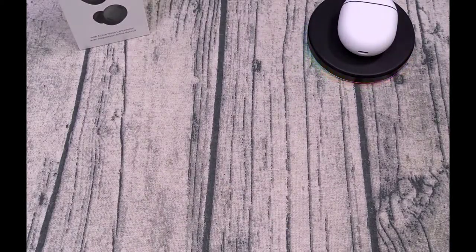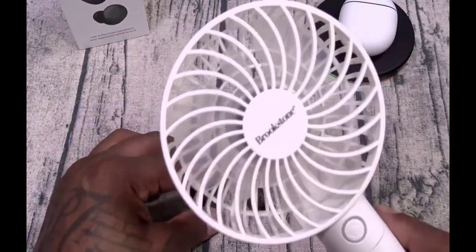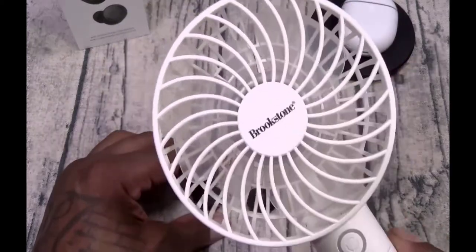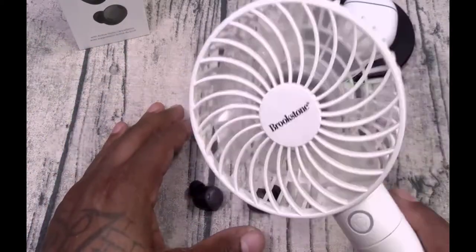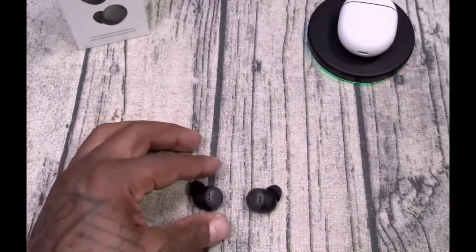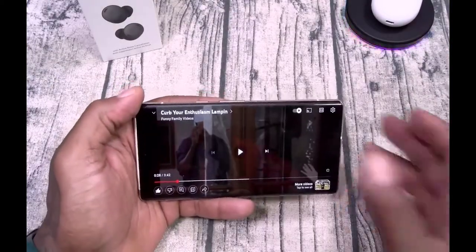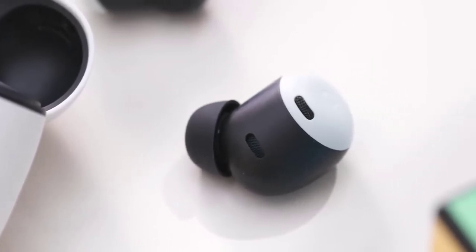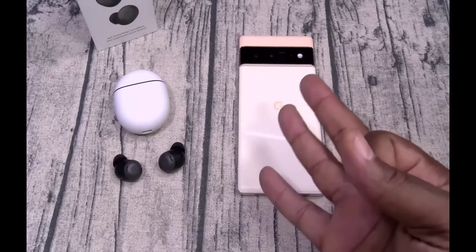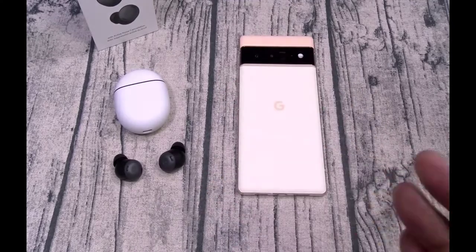The Pixel Buds Pro have a straightforward pairing process. The buds automatically go into pairing mode the first time you open them; subsequently, you can press and hold the button on the back of the case to enable pairing mode. Google Fast Pair is also supported on Android devices. Once paired, you can install the optional Pixel Buds app to access additional functions — this app is only available on Android. Pixel phone users don't need to install anything as the functionality is built in at the system level. Through the app you can set up Google Assistant hands-free, enable Find My Device, customize touch controls, enable the volume EQ feature, check your tip seal, update firmware, and configure multipoint audio switching.